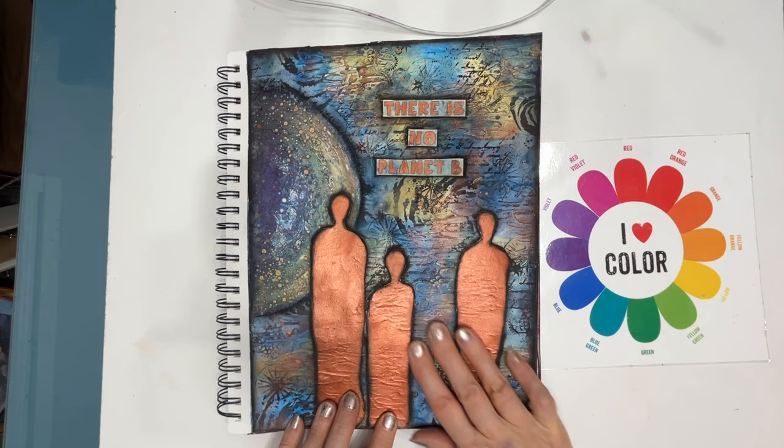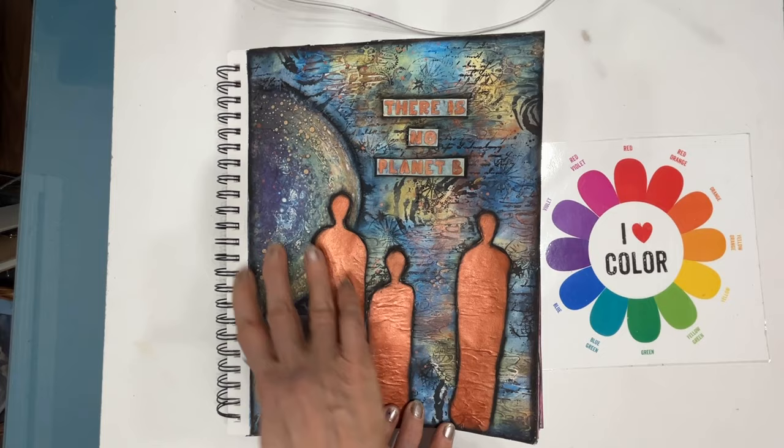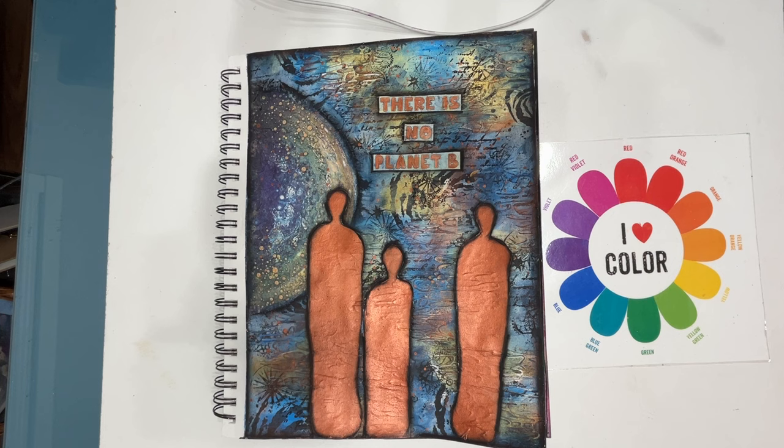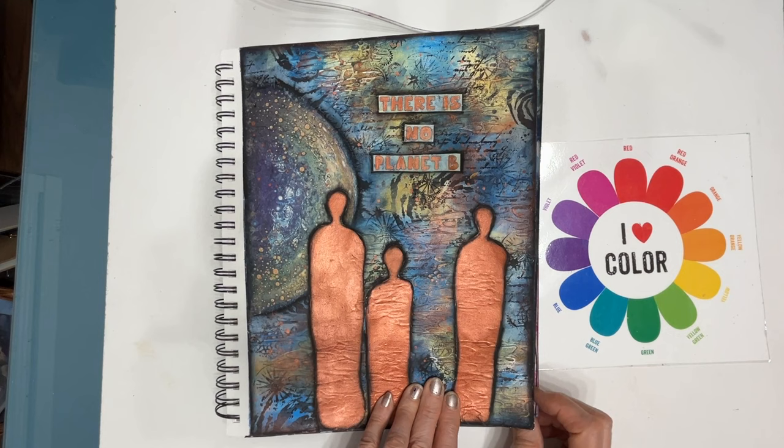This one I created a background — I believe this was a rice paper from Stamperia — and then I used the colors developed there to create a galaxy feel. I think this stencil is from... I'm not sure who, I can't remember — I've had it forever, it was one of the first stencils I bought years and years ago. There's no Planet B.